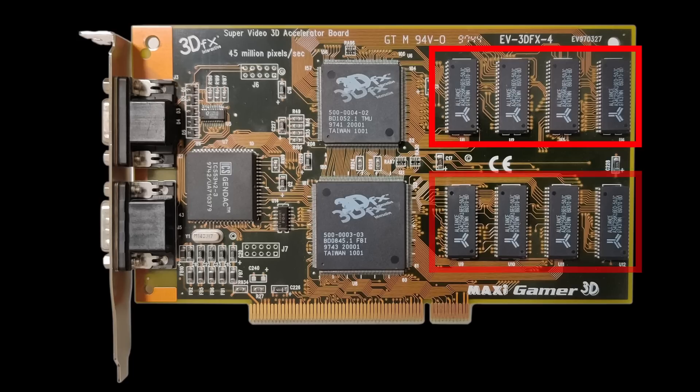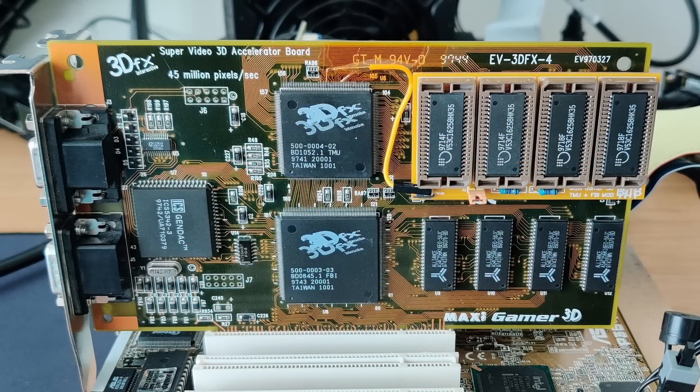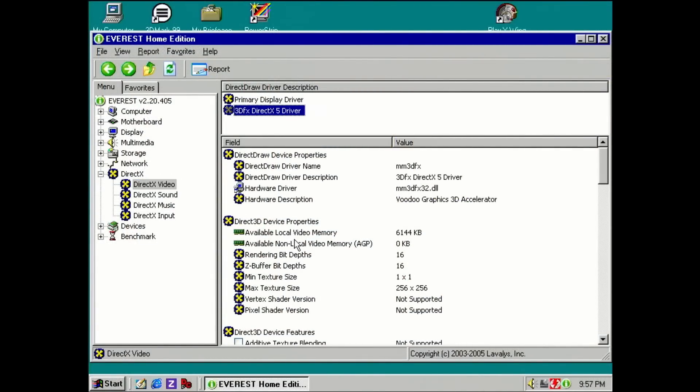Each row consists of 4 memory chips. The upper row is for the texture mapping unit, or the TMU chip. The lower row is for the framebuffer interface, or the FBI chip. By default, both 3dfx chips on the MaxiGamer 3D have access to 2MB of memory each. We have already doubled the TMU memory from 2MB to 4MB, bringing the total video memory of the card to 6MB.